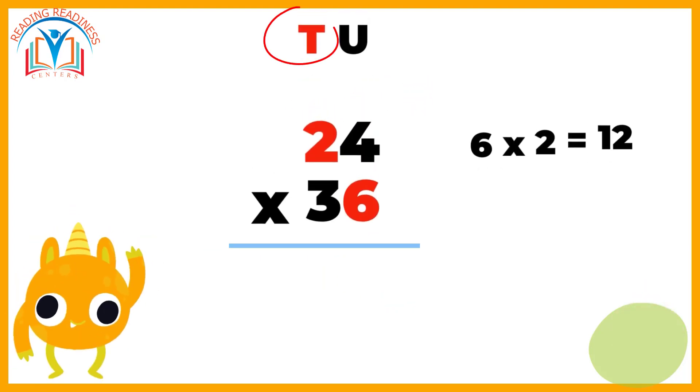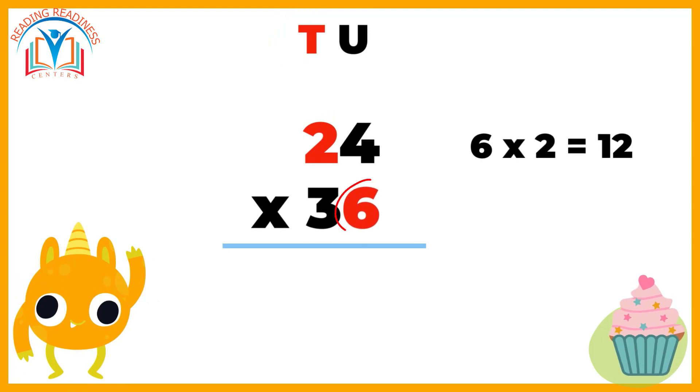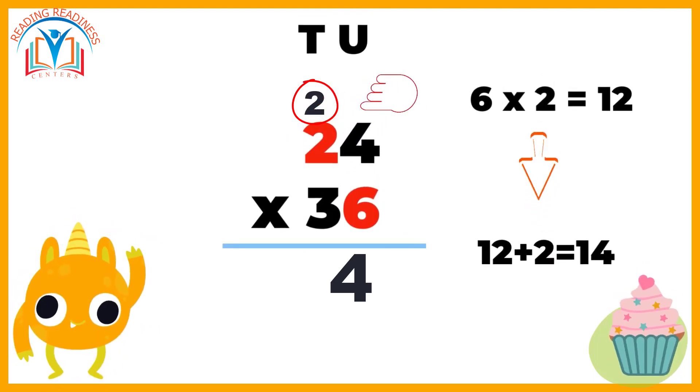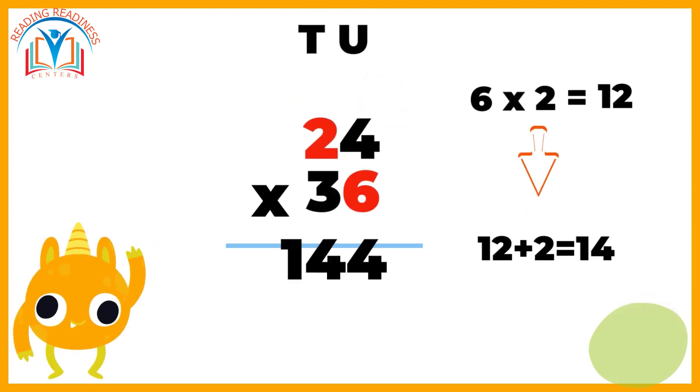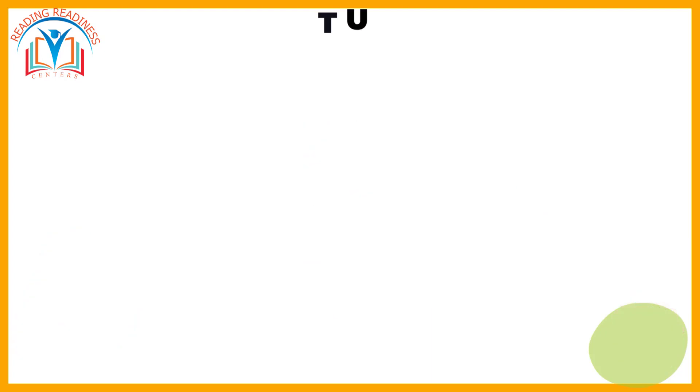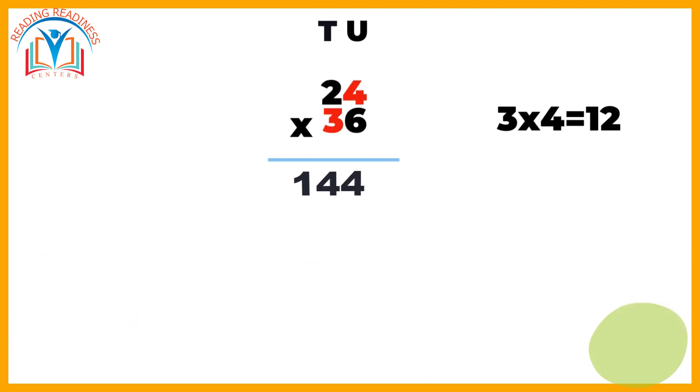Now we move to the tens place. Multiply six by two from 24, then add the carry-over two. The result is 14. We write down 14 next to the previous answer, four.